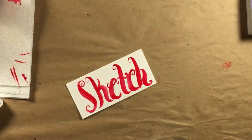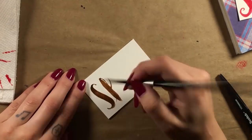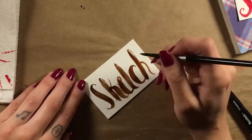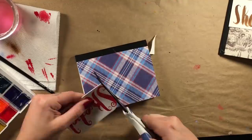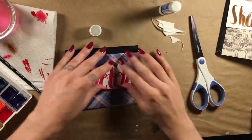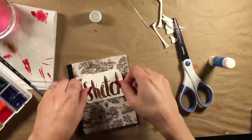Looking back, I wish I would have written the specific subjects that were to fill the sketchbooks on the cover instead of 'sketch.' But hindsight is 20-20, I guess. I then cut the scraps to size and glued them onto the books, and let them sit under a paperweight to dry overnight.